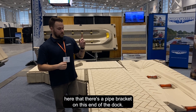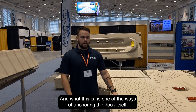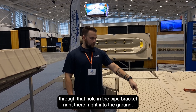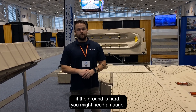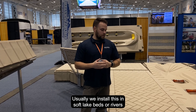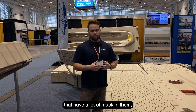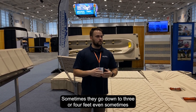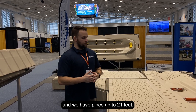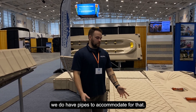You can see here there's a pipe bracket on this end of the dock, which is one of the ways of anchoring the dock itself. You'd drive a two-inch galvanized pipe straight through that hole in the pipe bracket right into the ground. If the ground is hard you might need an auger to spin it in. We usually install this in soft lake beds or rivers that have a lot of muck — you can just drive the pipe right down, sometimes two, three, even four feet. We have pipes up to 21 feet, so even if the water or muck is deep, we have pipes to accommodate for that.